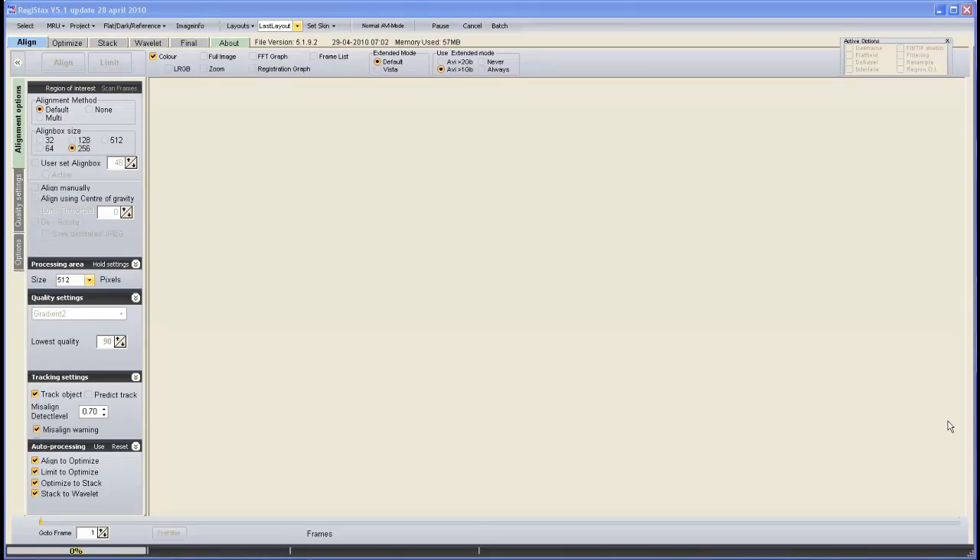We've now got RegiStax opened and the first thing we want to do is import our AVI. A quick word about AVI length: for a planet you normally want to be looking at about a thousand frames. For Jupiter you don't really want to go above about 1,000 to 1,200 frames because Jupiter rotates very fast — you can introduce rotation errors, which means the planet is actually rotating while you're taking your AVI and that can blur your image. As a comfortable average for starting out, just take a thousand frames of whichever planet.